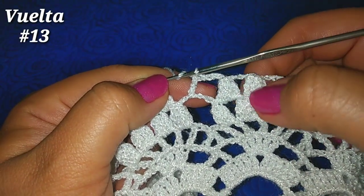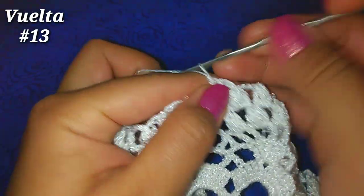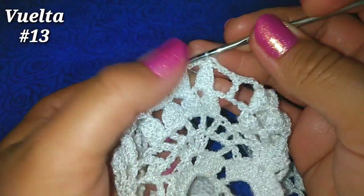He llegado al final de la vuelta. Tengo aquí a la derecha 3 puntos piña, 3 cadenitas, punto alto, 3 cadenitas finales, vamos al primer punto piña y deslizamos para finalizar la vuelta.